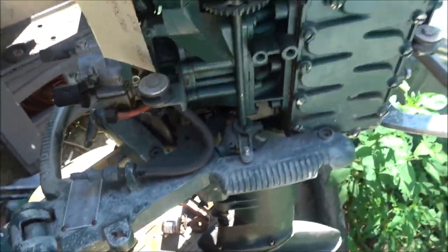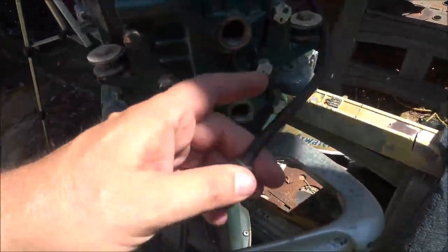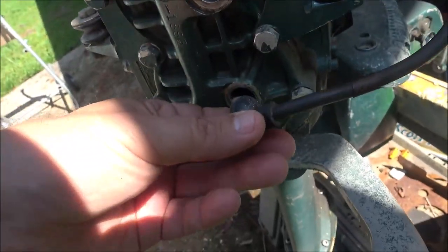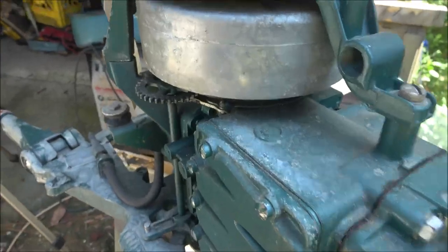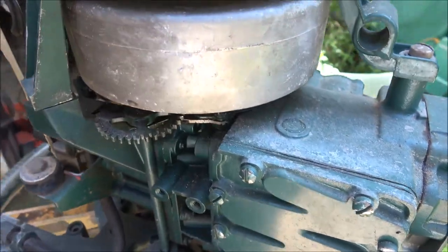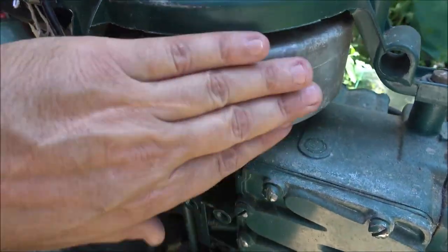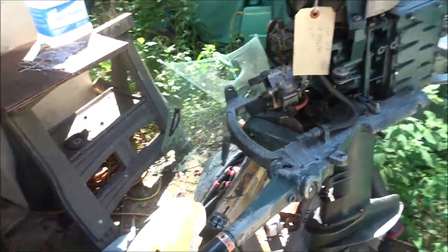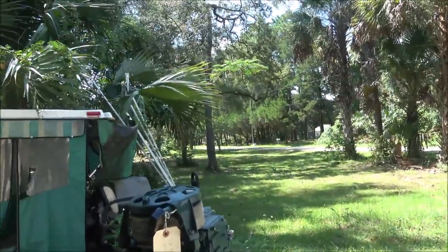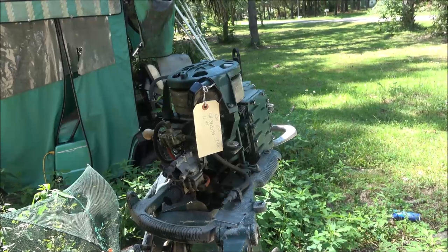I need to do some more research on it, but right now I want to see what's going on. Like I mentioned in the earlier video, someone took the spark plugs out and there's only one plug wire. I don't know if that goes to the bottom or top cylinder because it does make a difference. The other plug wire used to be up in there, so it could be coil issues. I need to take these three screws out and pull the flywheel off to check.